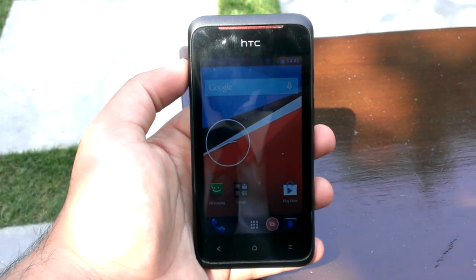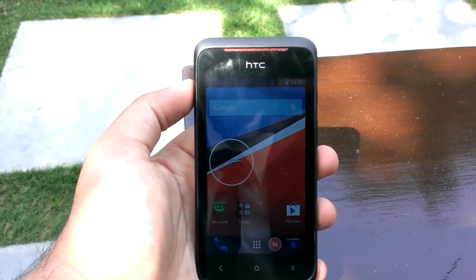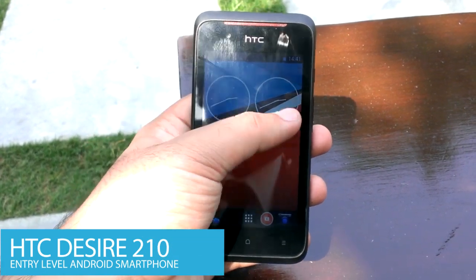Hey guys, this is Avi Sharma from UnleashThePhones.com and in this video I'm gonna put forward my first impressions about the recently released entry-level Android smartphone HTC Desire 210.